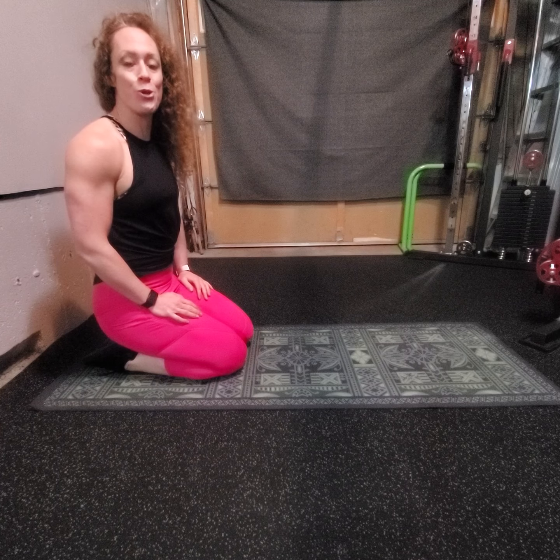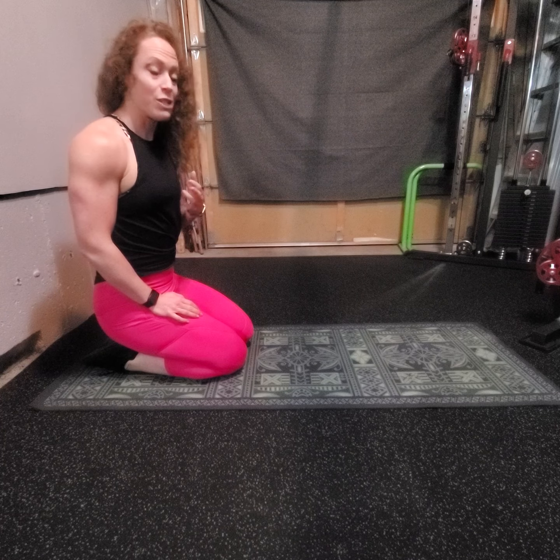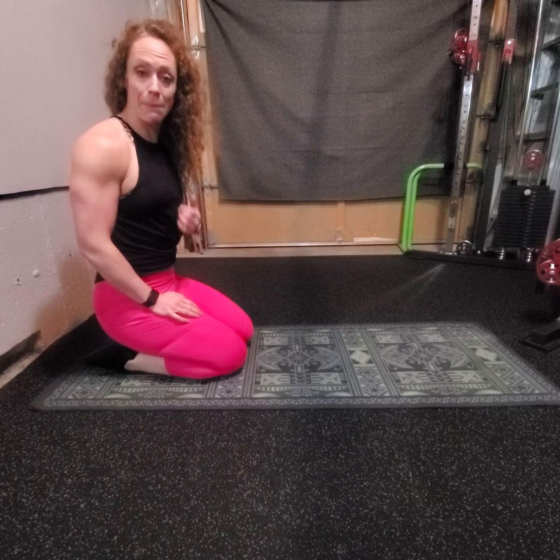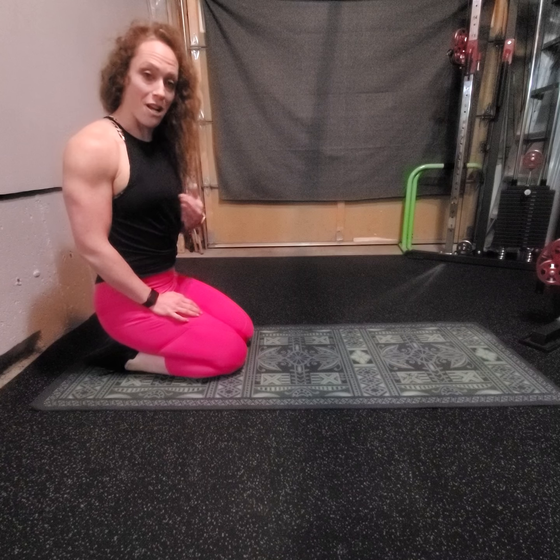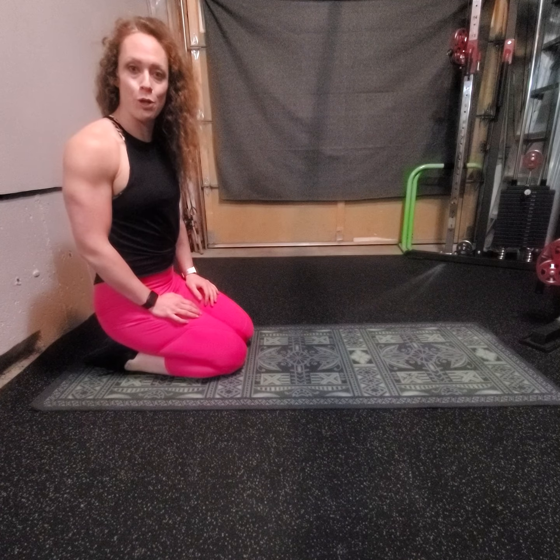Hey guys, it's Miranda, Miranda Gibson Fitness, and I'm here today to show you a great full body workout that is going to have us in plank position. So we are not just holding plank — what we are going to do is we're going to do our plank push-up.